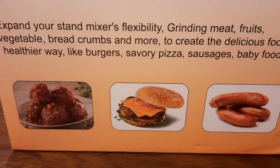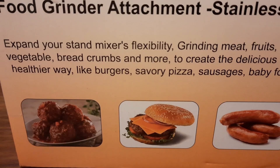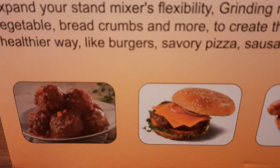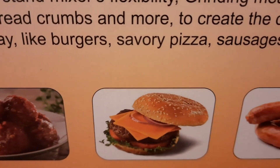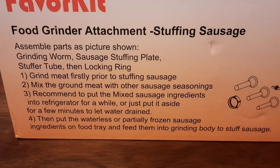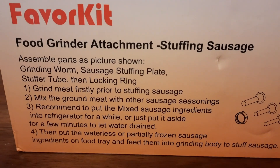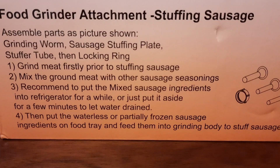Here are some of the things we can do with it: grind meat, fruits, vegetables, breadcrumbs, and more. We can make meatballs, hamburgers, sausages, and of course there are instructions included for how to use it, along with some hints about using frozen or cold meat.